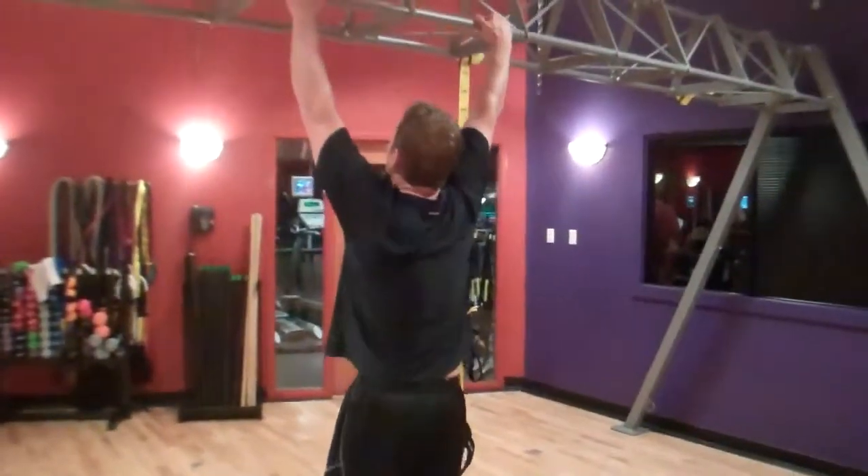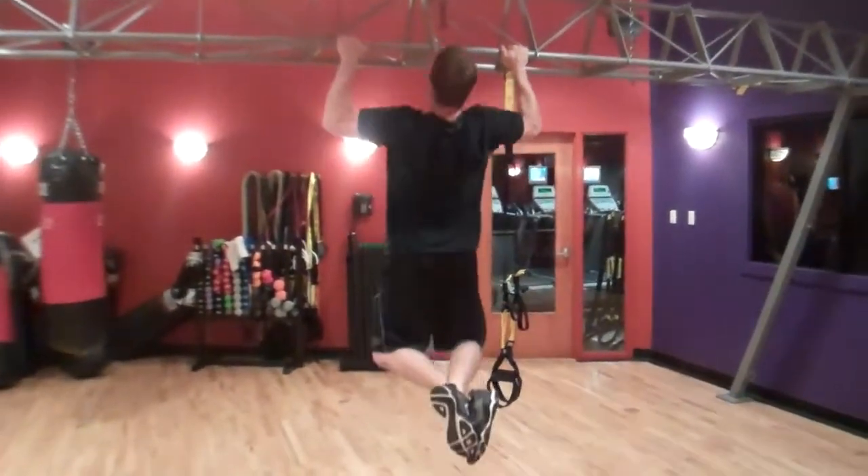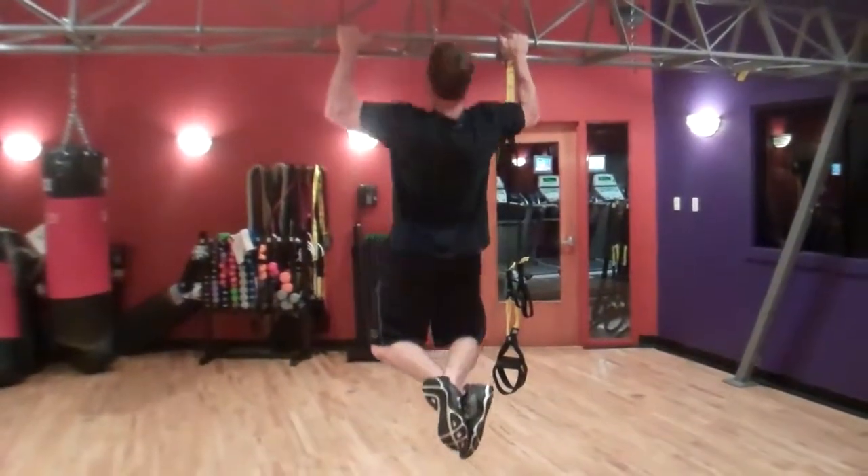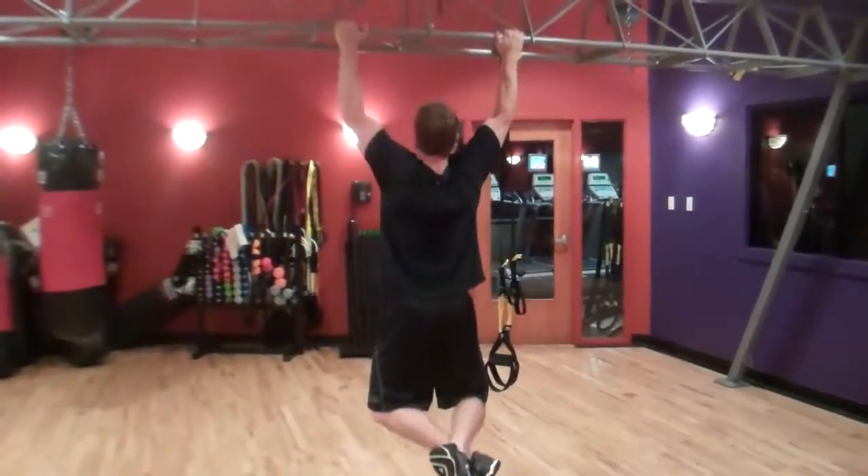So now you have the pull-up. Pull-up is very advanced and it's tough for most people. I'm just going to show you a basic pull-up — starting from a dead hang position, up to the top, back down to a dead hang. Like I said, it's very advanced.